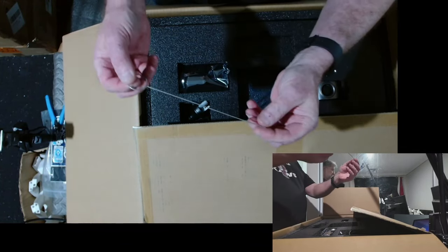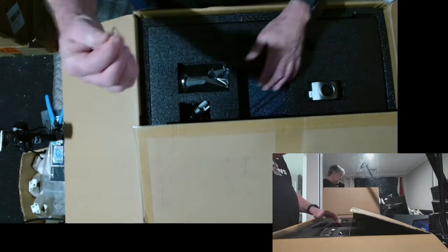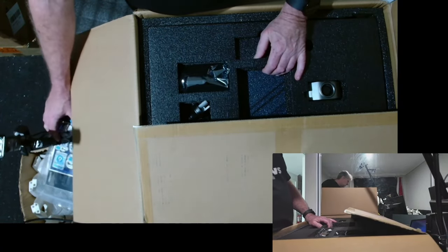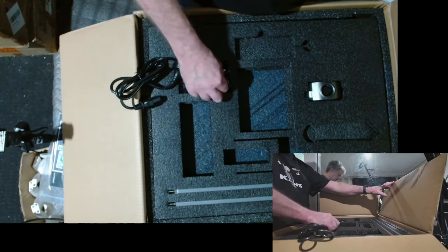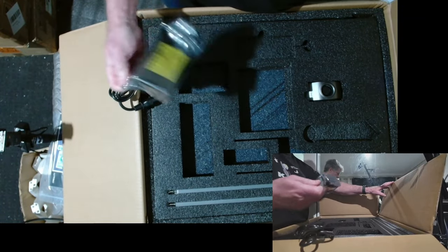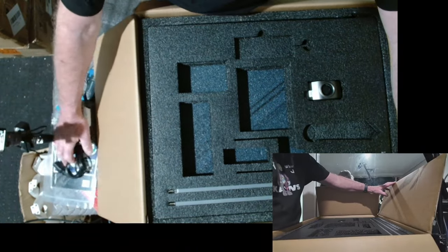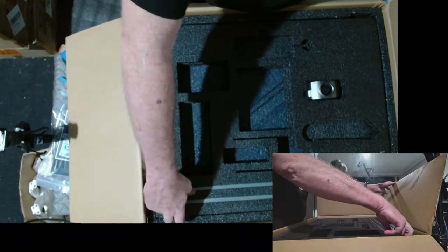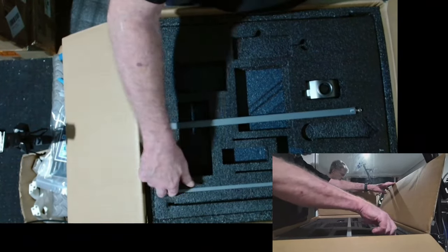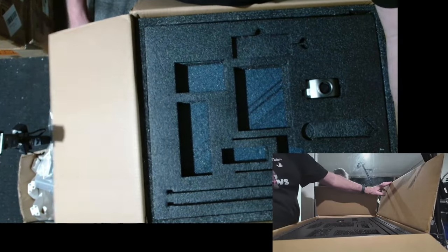There's the old nozzle clog remover — these are really good guys. Heat your nozzle up and shove that down through your extruder, it gets rid of a lot of jams. There's the display, a power cable, and these will be the stabilization rods that go up the back of the printer.